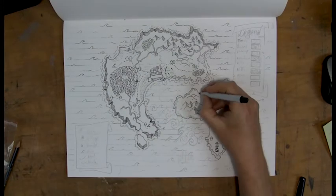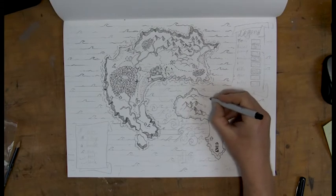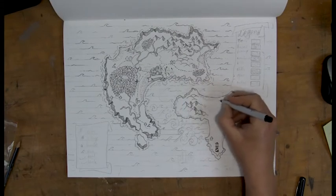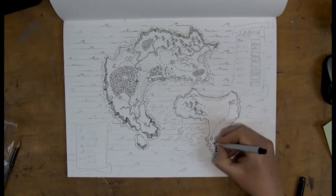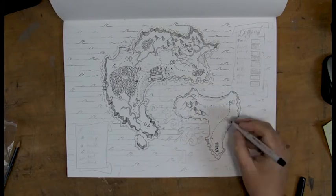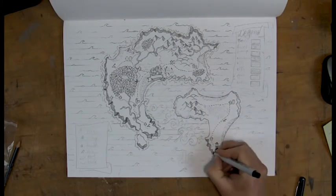With the mountains, I'm making sure that I add a little bit of shade on the right side of each mountaintop. I didn't do that for the hills, but I could just as well do that as well.